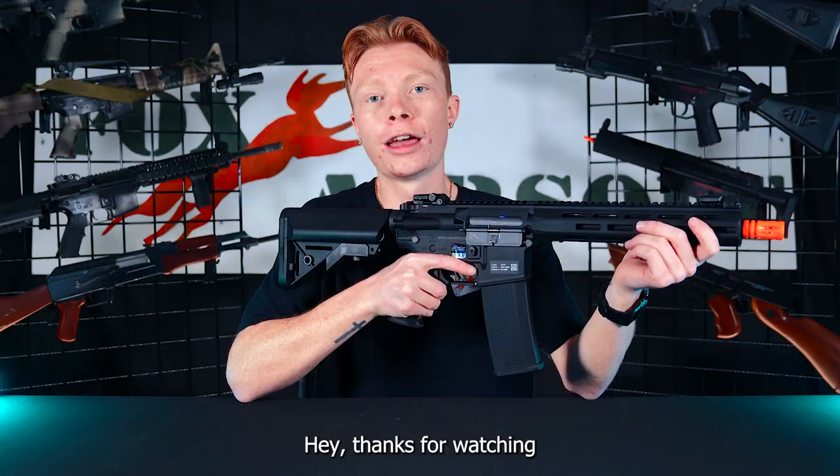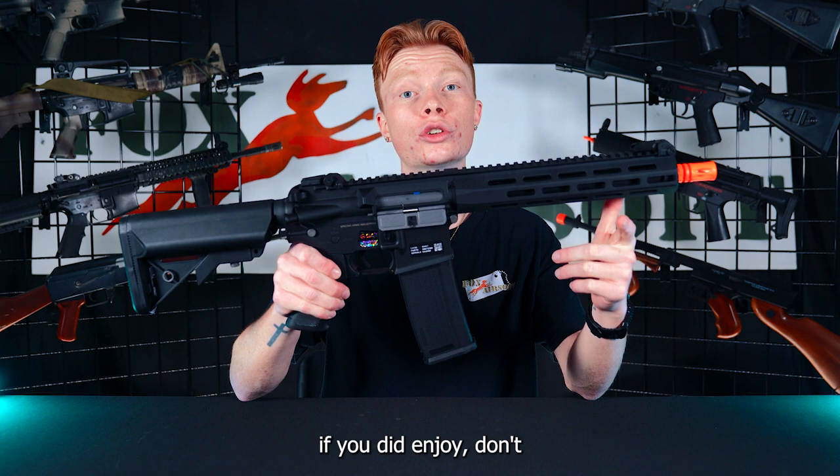Hey, thanks for watching today's review on the Specna Arms FO3 Flex. If you did enjoy, don't forget to like, comment, and subscribe — and remember you can find us on Facebook, Instagram, and TikTok as well. Thanks.